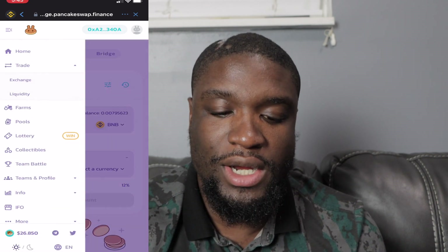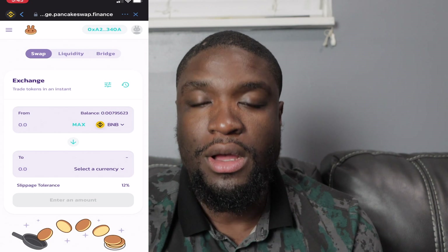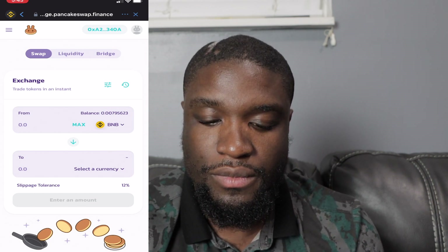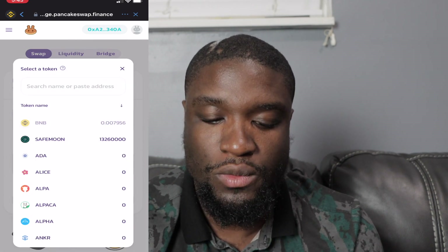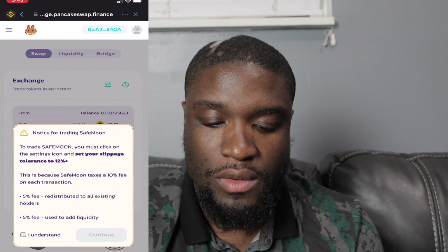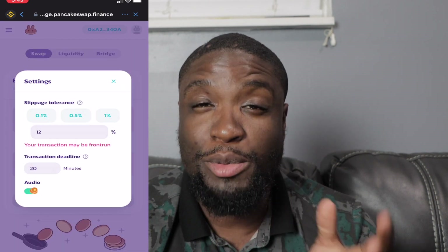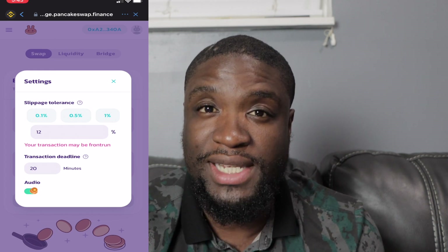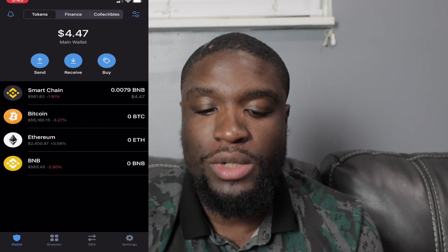Select PancakeSwap. If it doesn't pull up, go right here and select Exchange. It's going to show how much coin you want to exchange. Search for SafeMoon. You have to change the slippage tolerance — mine is 12%. I tried 11 and it did not let me, so I did 12.